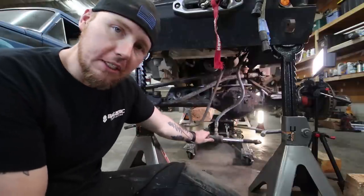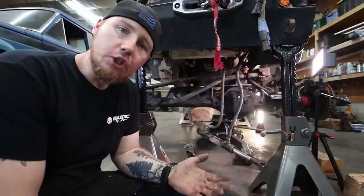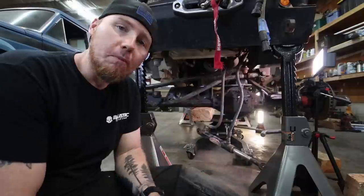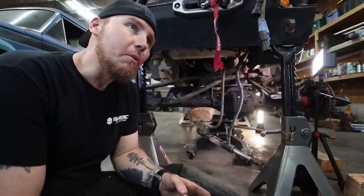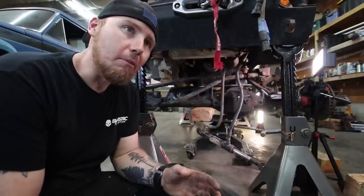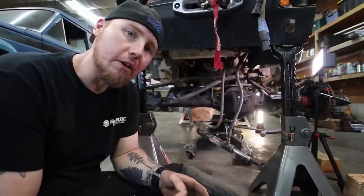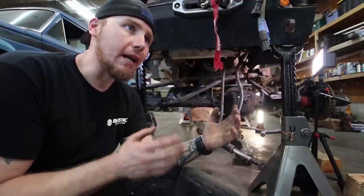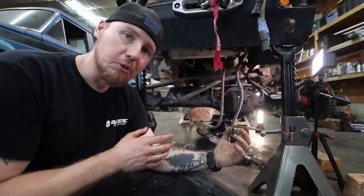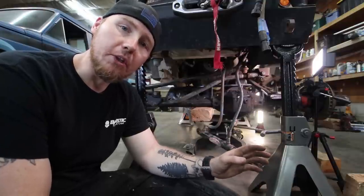With hydro assist steering you don't notice bump steer that much, and this is going to drive exactly like a Jeep with a four-inch lift — still very manageable. It's not optimal, but it's enough work to change that I'm going to delay it. I'm thinking that in the next year or two I'll probably be stretching the front of this Jeep, so it doesn't make sense to locate the track bar now only to cut it out and have to relocate it again in a year or two.